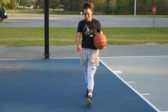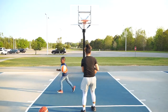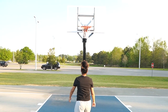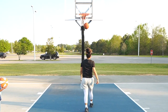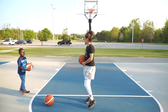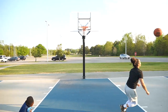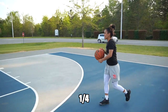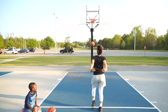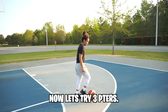Oh, zero for two. I'm trying to get it to where I'm not shooting it too hard because it feels super light, but then it's not going in. It hit the ground and hit the rim — that was crazy. One for three, one for four. We went two for five with the helium ball.